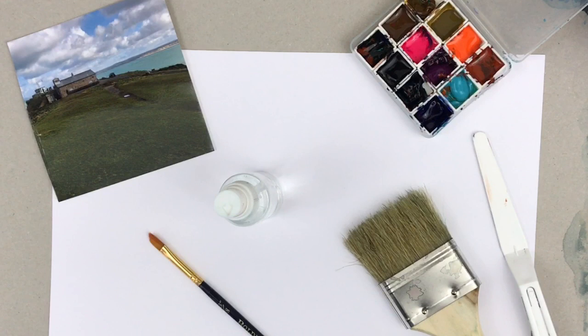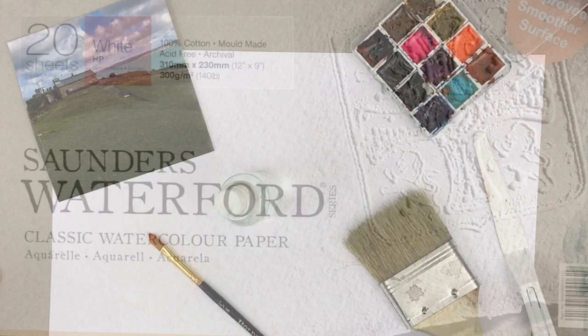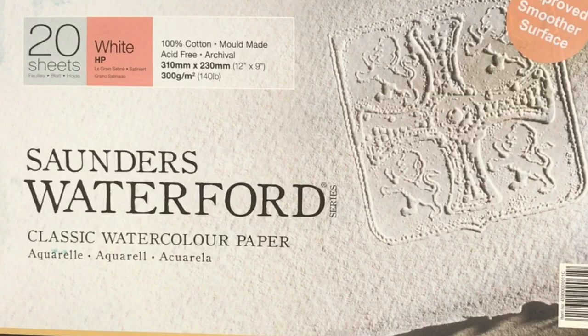In front of you you'll see I've got some materials here. On the top right is a little plastic box with some 12 half pans of my own specially selected watercolours — six are Mijello Mission Gold watercolours and the others are from Sea of Grass, handmade watercolours. I've got a plastic palette knife, a large bristle brush, a smaller brush, a spray bottle, and a photograph to inspire me. It's a photo I took on a trip to St Ives — lovely colours. And lastly, Saunders Waterford watercolour paper, hot pressed, 300 grams, a good weight to use.